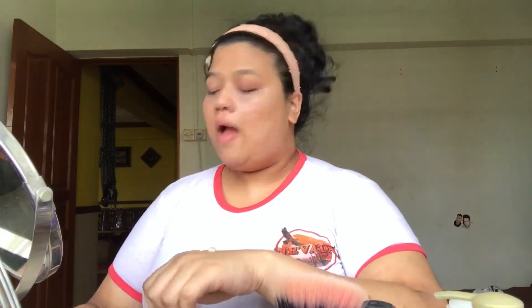Just dab-dab-dab and blend it out. Then I'll prime my face using the Becca priming cream, and I'll put it all over my face. This actually gives quite a dewy kind of finish, which I usually love.